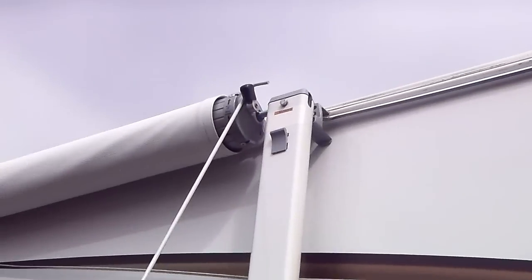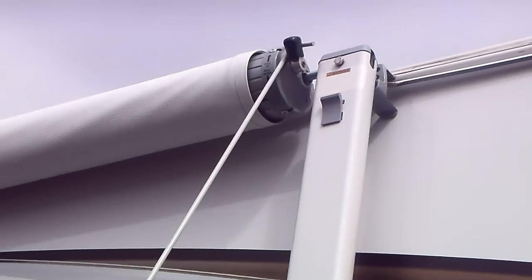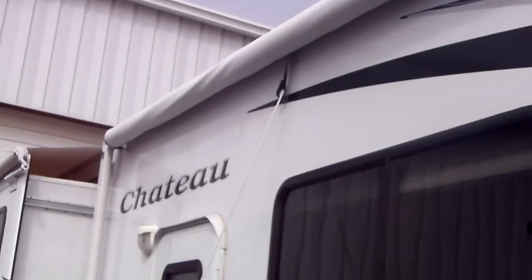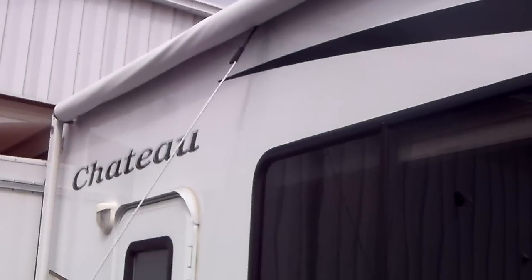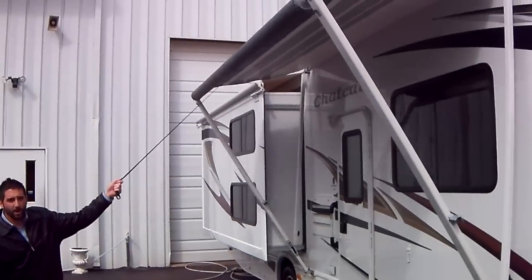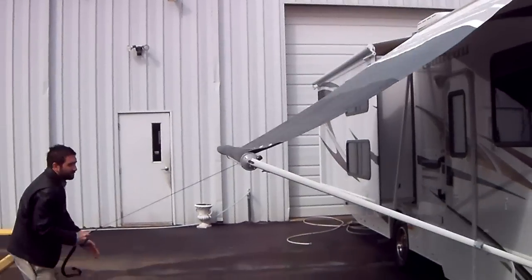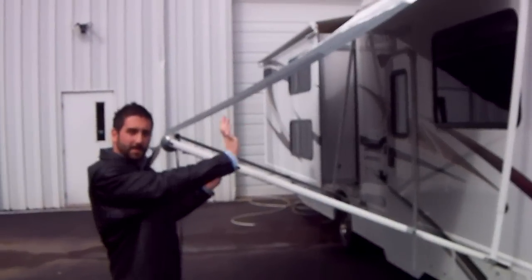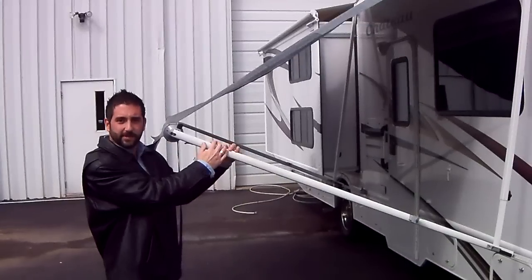Grab the awning rod. Usually there's a lever at the front and top of the awning itself — you're going to pull down. Grab ahold of the strap and pull all the way down. If one of the arms stays stuck up and it starts coming out sideways, you can assist it down.